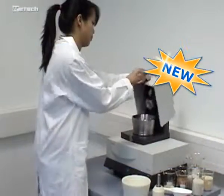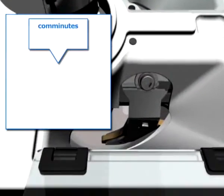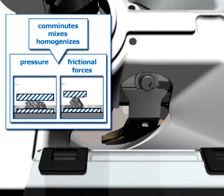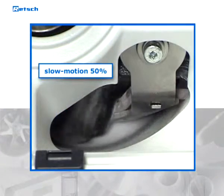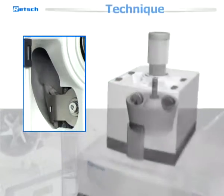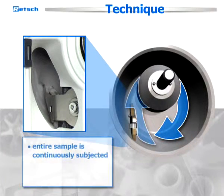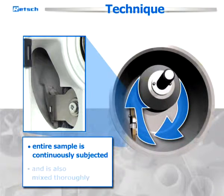However, the automated mortar grinder RM200 delivers reproducible and accurate results. It comminutes, mixes, and homogenizes by pressure and frictional forces. The scraper feeds the material into the area between the mortar and the pestle. This forced feed ensures that the entire sample is continuously subjected to the grinding and homogenization process and is also mixed thoroughly.